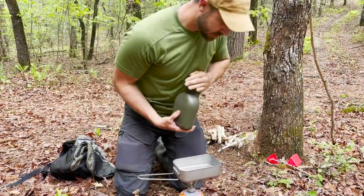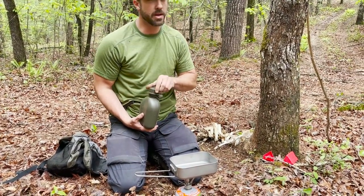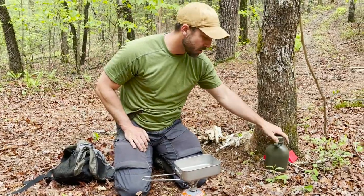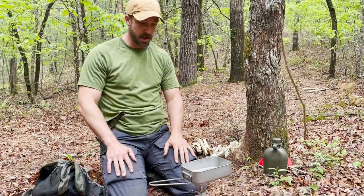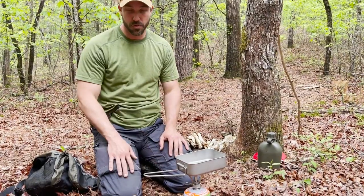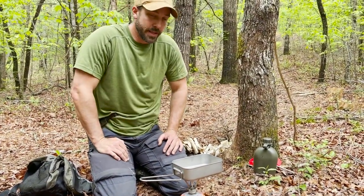This method right here - this really simple MSR stove - there are so many different models out there, but any of the major brand name ones are going to be good. They're going to be really lightweight and durable, as long as you don't go with one of those really off-brand Chinese deals. Carrying the fuel is a piece of cake, no-brainer.